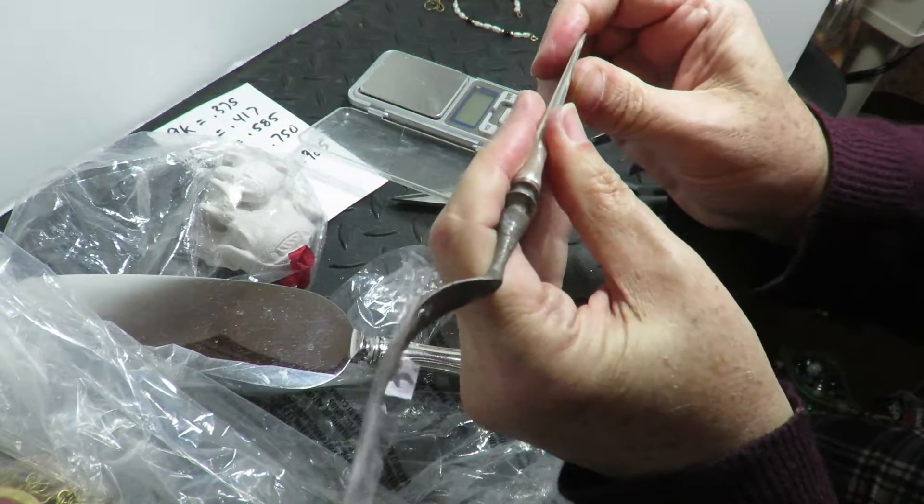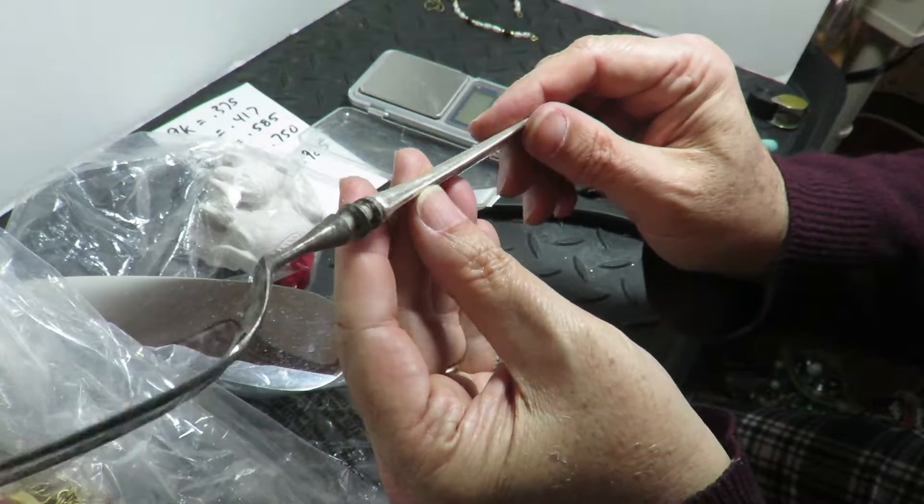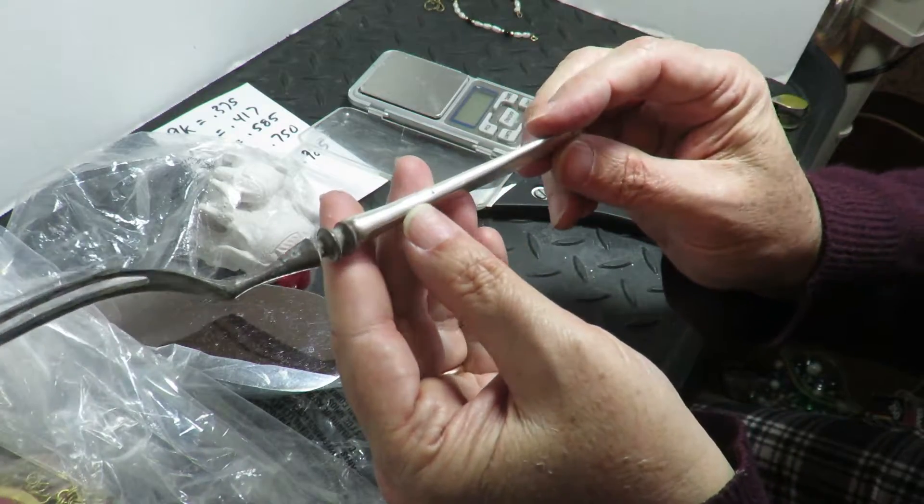This one feels hard as anything, so I'm thinking that might be solid. That would be great — that would be like $35 worth of silver.